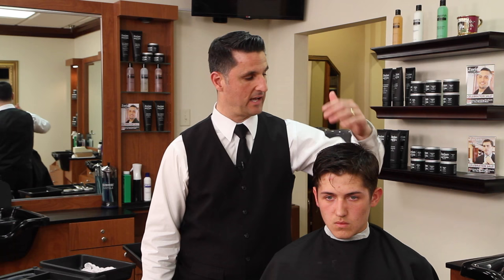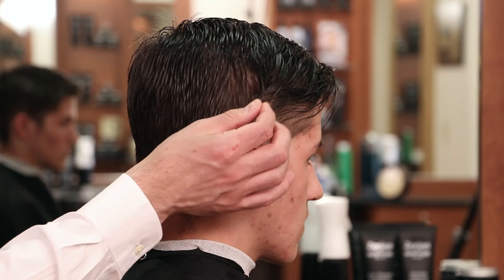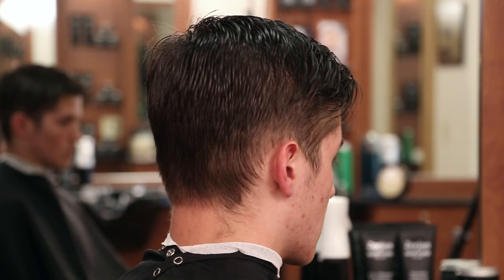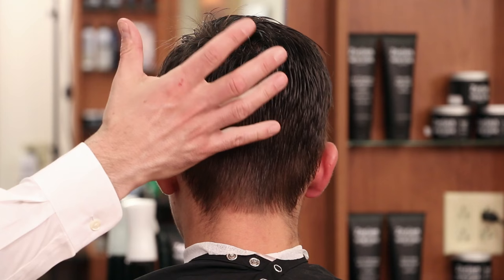We're going to layer the top and cut it shorter. As I spin him around I want you to take a close look around the widest part of the head — the parietal area. The hair wants to stick straight out so we have a couple of choices: one, which we're not going to do, is to cut it so short where it doesn't stick out, or to leave it just barely long enough so it lays down. So we really don't have the option of the in-between length for this gentleman. And as we spin him around you can see that the crown area likes to stick up.